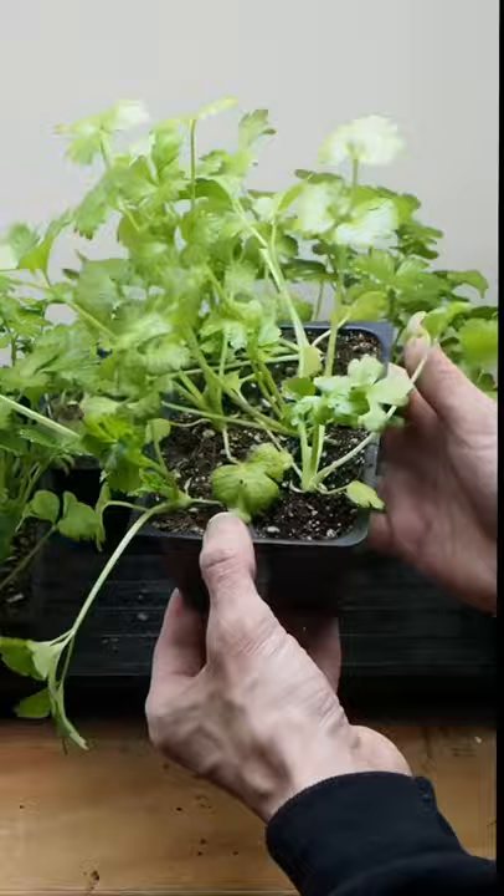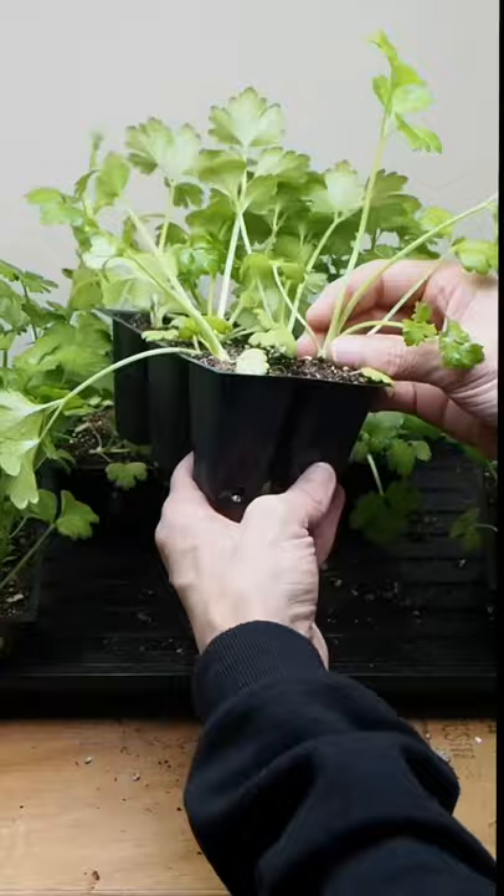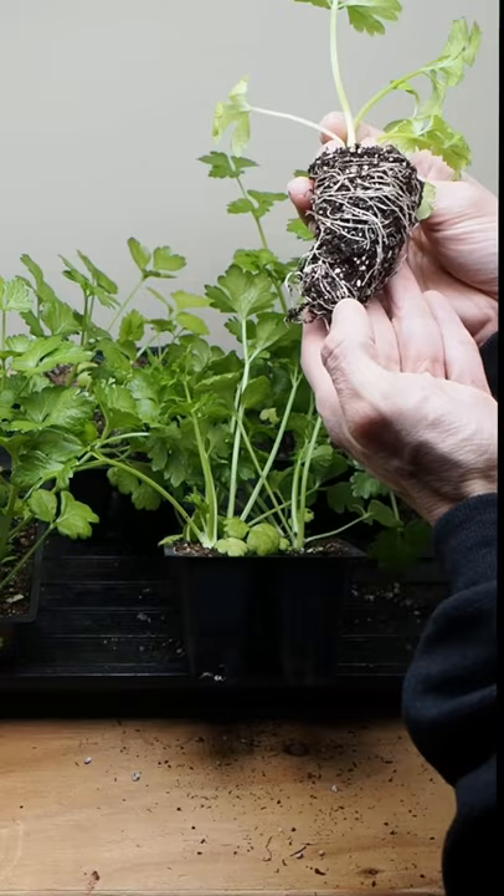Another thing you can do is remove the start from the tray and see what their roots look like. You can see there's quite a few roots in there and they're starting to circle around the pot, so that is another indication that it's ready to be potted up into a larger container.